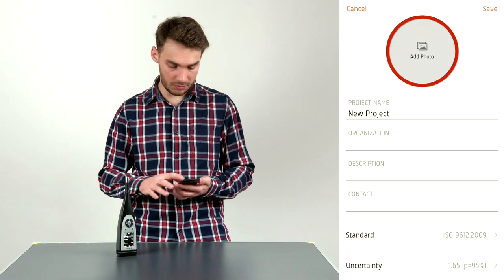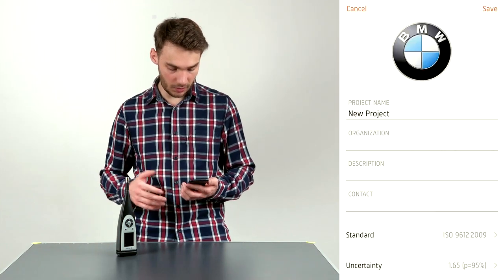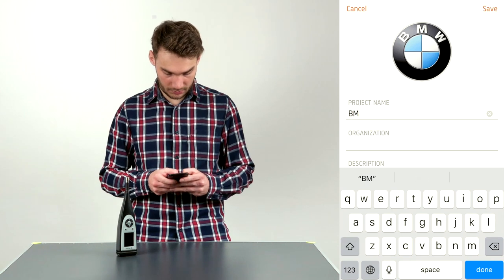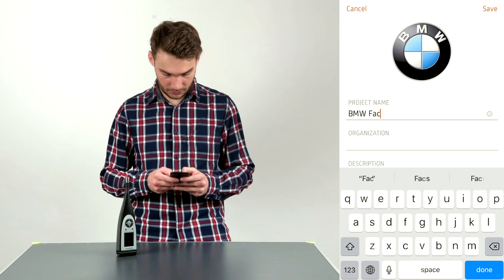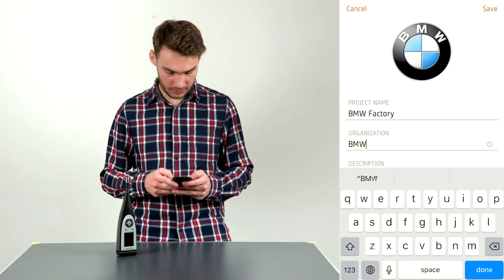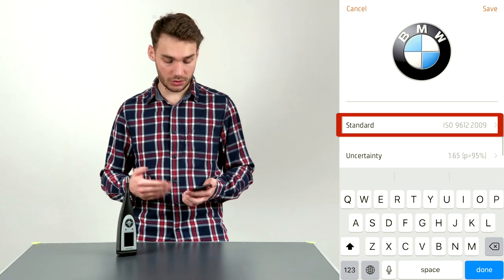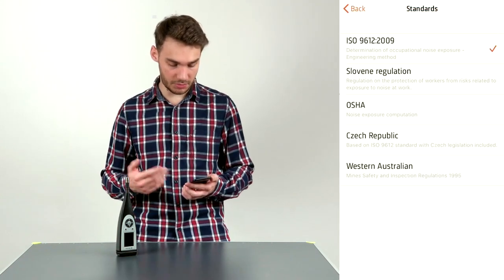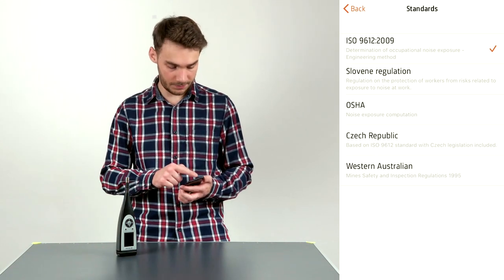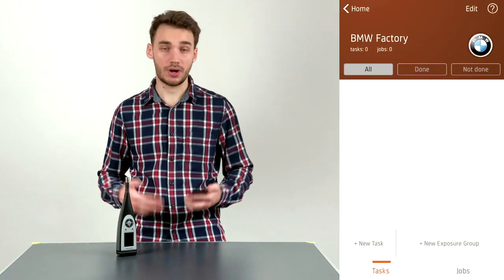You can insert a company logo or any photo you want — in this case I'm inserting a BMW logo. I'm going to name the project BMW. I can also add a description, contact information, and select from different standards supported by WorkNoise Partner. In this case I'm going to select ISO 9612. I'll click Save — the project is now created.